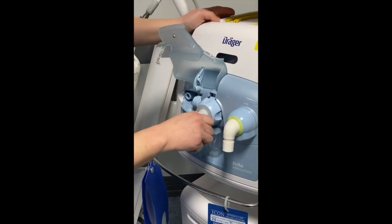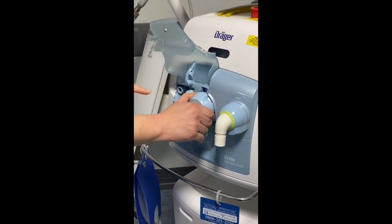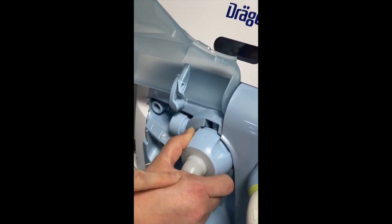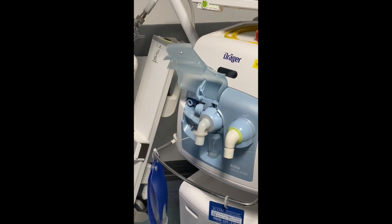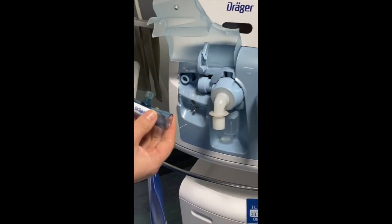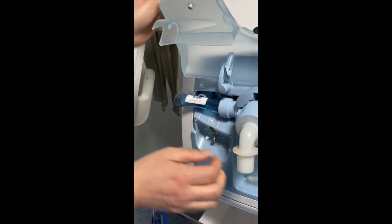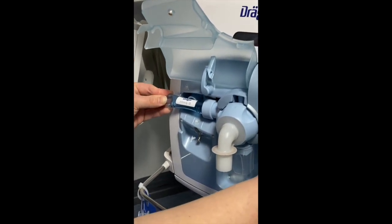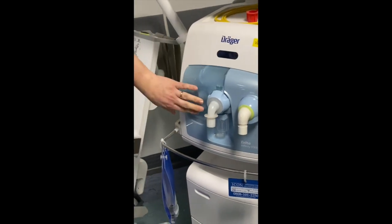You push it in and then you twist — there's an arrow on the top, you twist it to the right where the arrow points to the locked part. Next, you need your expiratory flow sensor: push it into here, then push it towards the right and it fits into the expiratory flow valve. Pop that down.